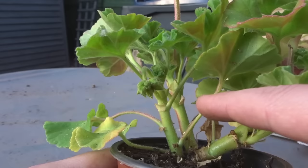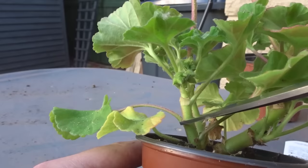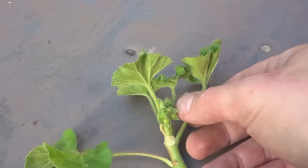I'm going to cut above a growth point, and you can see the growth points are where the leaves are coming out. I'm going to take some sharp scissors — you can use a knife or some sharp secateurs — and I'm going to cut just above these two leaves.